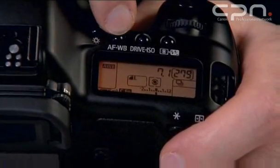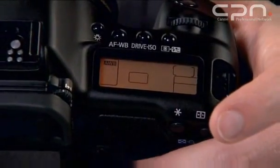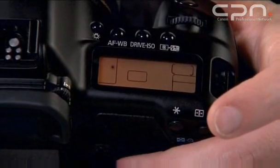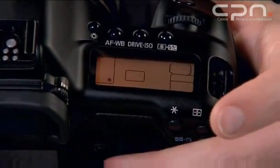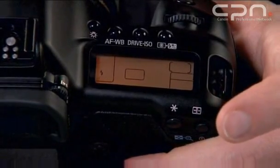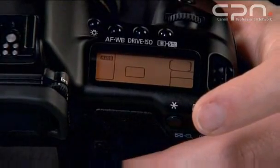You first push the AF/WB button here and then rotate the rear control dial. As you can see, it starts at AWB, then moves around to daylight, shade, cloudy, tungsten, fluorescent, flash, custom, and finally Kelvin — and then back to auto white balance.